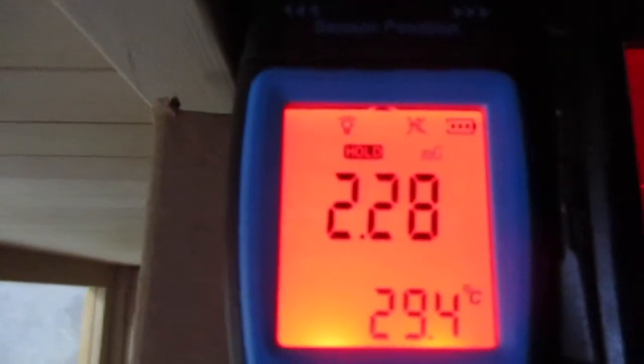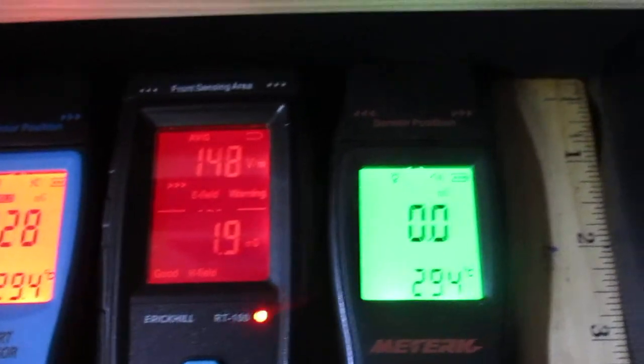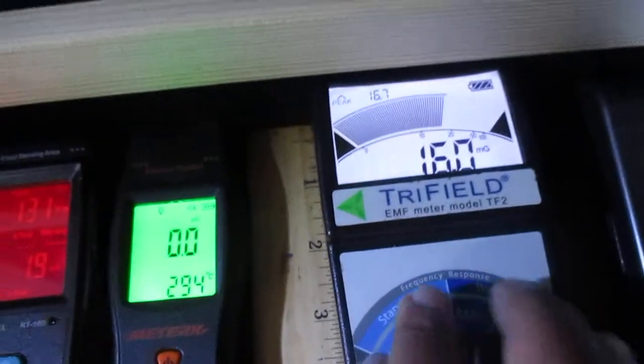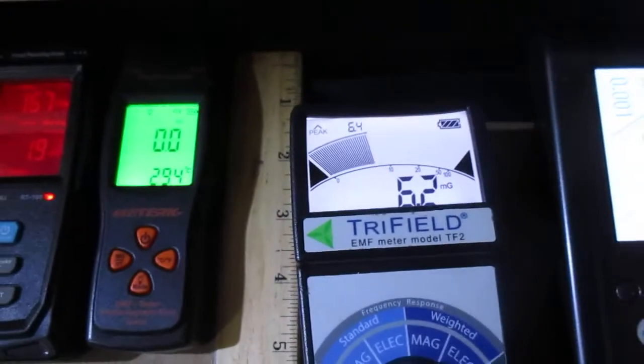Now we can turn on the sauna. With our Low EMF family of saunas, you typically will get approximately 5 to 10 mG at several inches from the heating panel. Starting at 2 inches away from the heating panel, the EMF reading is approximately 6.2 mG.